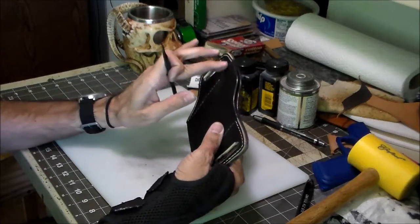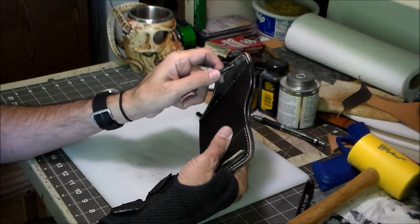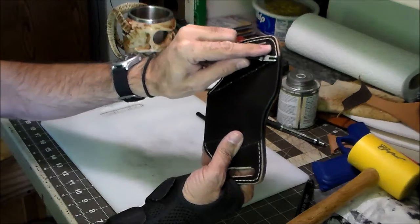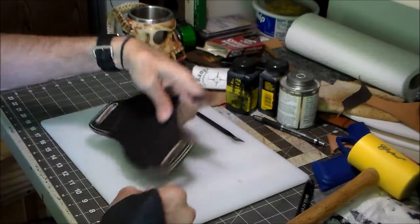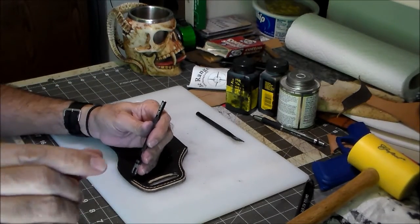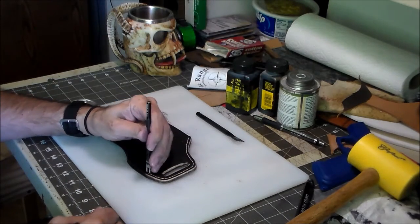It might help if I explained why I mark it before I punch the holes. What that does is it shows me whether or not the holes are going to fit properly. Like on this one, this last space is just a little bit short coming around this side, so I know I'm gonna have to either stretch out the stitching a little bit or compress it in order to get it to fit properly.